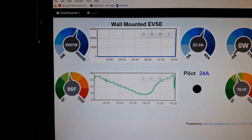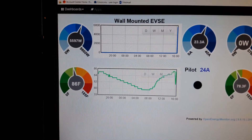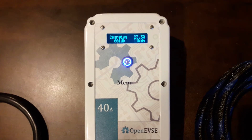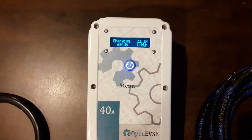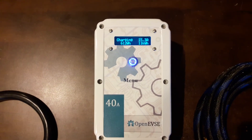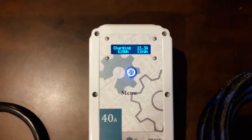That concludes my video demonstration of this Level 2 BSA Electronics built EVSC based on the OpenEVSC controller. Thanks for watching.